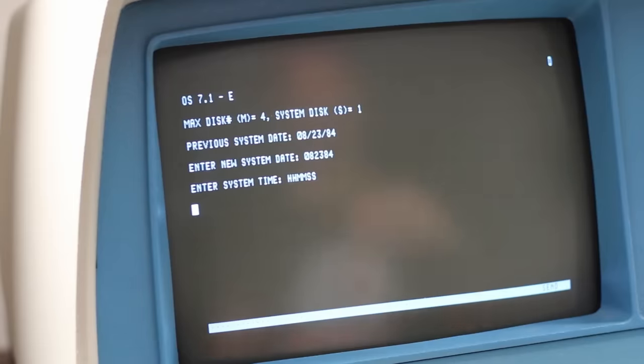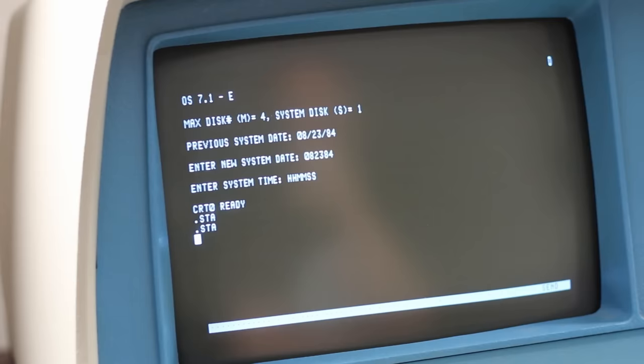082384. The system time is whatever — we don't care. We're looking for CRT zero ready. Okay. Do a .sta — oh, that's real slow. That's not good. That means it's not reading that Finch drive correctly. Oh nerds. We got so close.